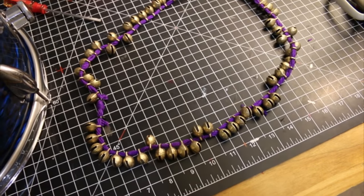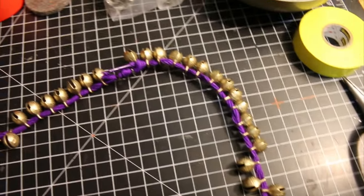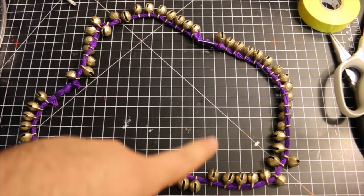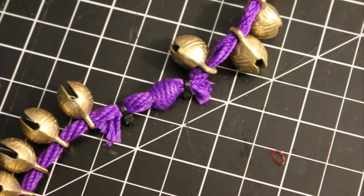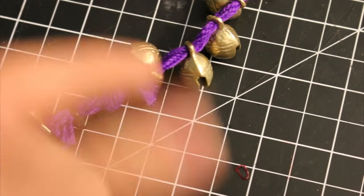There it is — all of the bells on the shoelace. There's a total of 61 bells; they sent me an extra one, I'm not complaining. I decided to make it a loop instead of just one giant string, so I had to tie the two laces together. Right where I tied it, I used a zip tie to hold the loose end so it doesn't come undone — and the same thing on the other side.